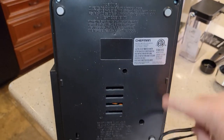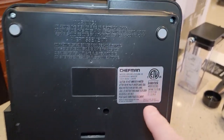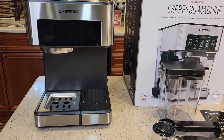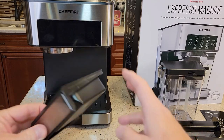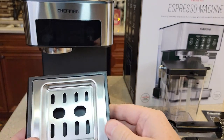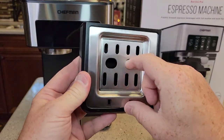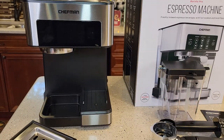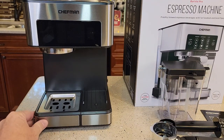On the bottom we've got four rubber feet. It says it's 1,350 watts. Let's take a look at this drip tray. I'm trying to take it off — it doesn't want to come off. The drip tray fits down in that hole nicely.